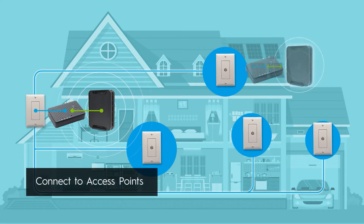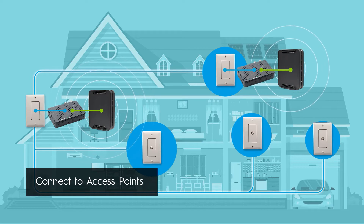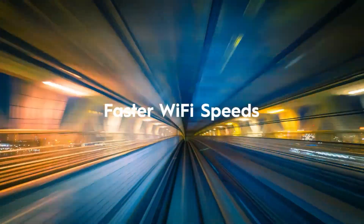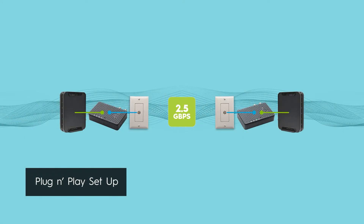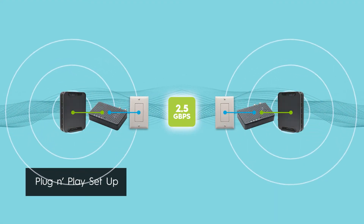And when you connect an access point to this fast and stable network, your Wi-Fi speeds and performance will dramatically improve. With simple plug-and-play setup, there's no software to install, no configuration required.